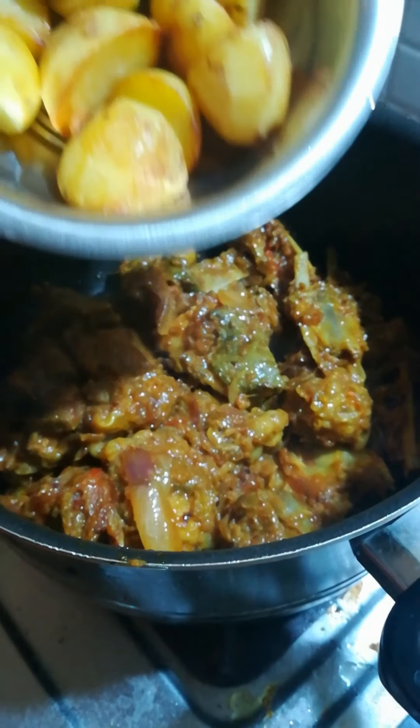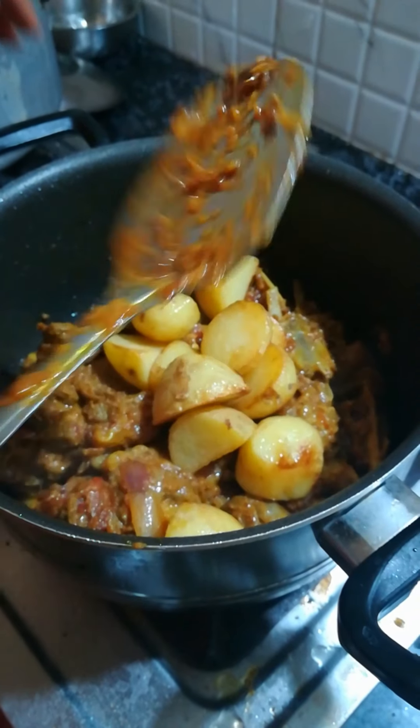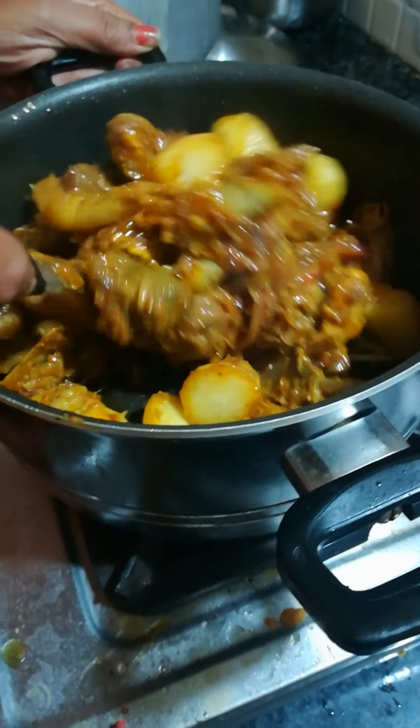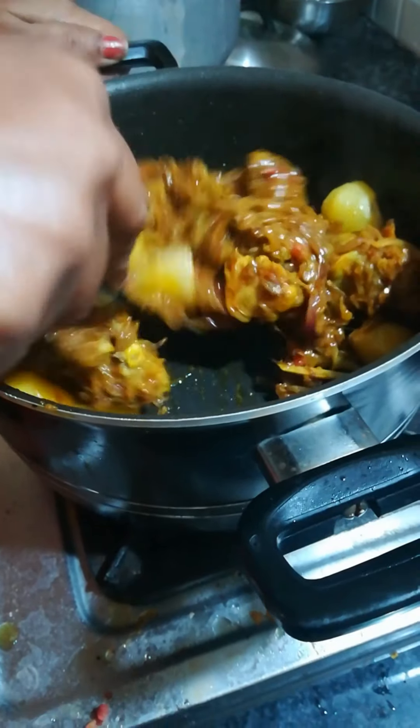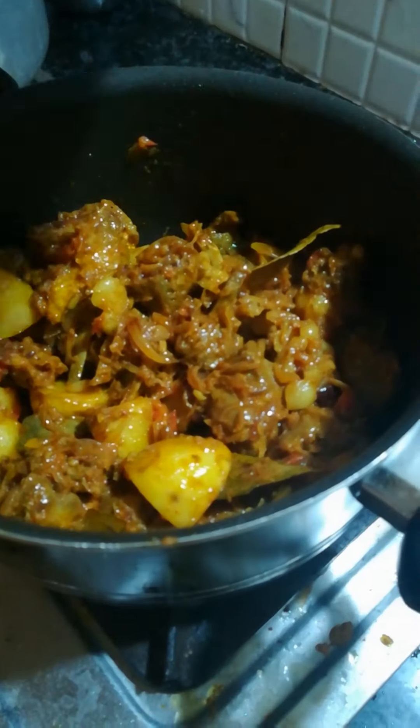Now it's time to add the potatoes. After adding the potatoes, mix everything really well, then cover it and let it cook for a couple of minutes.